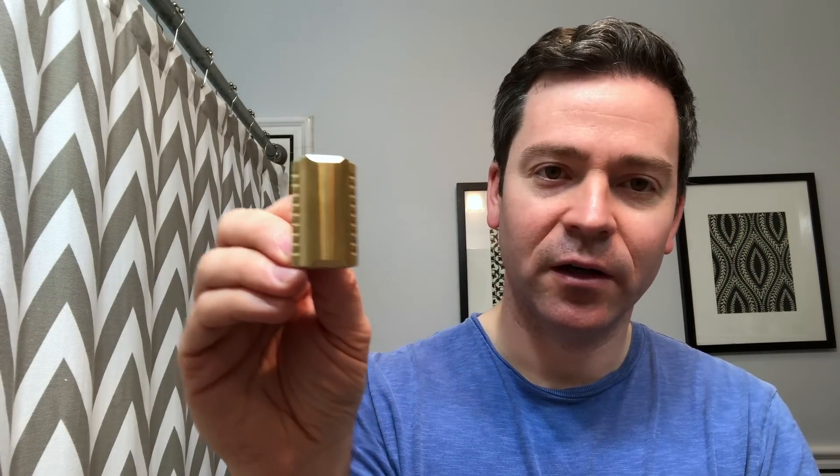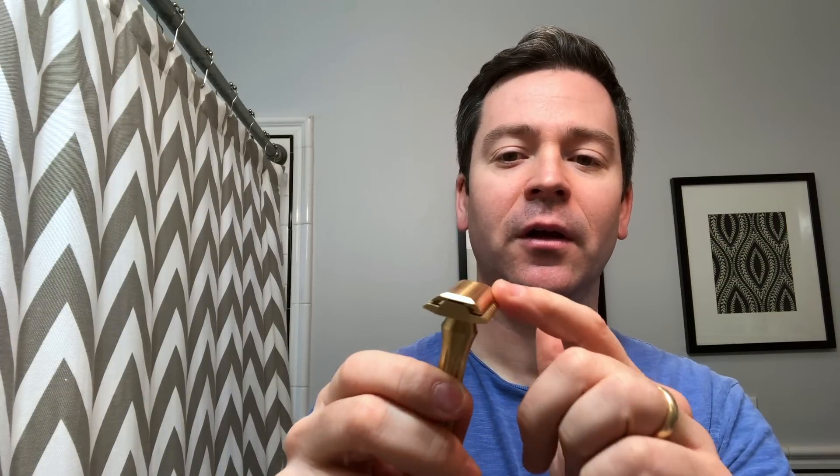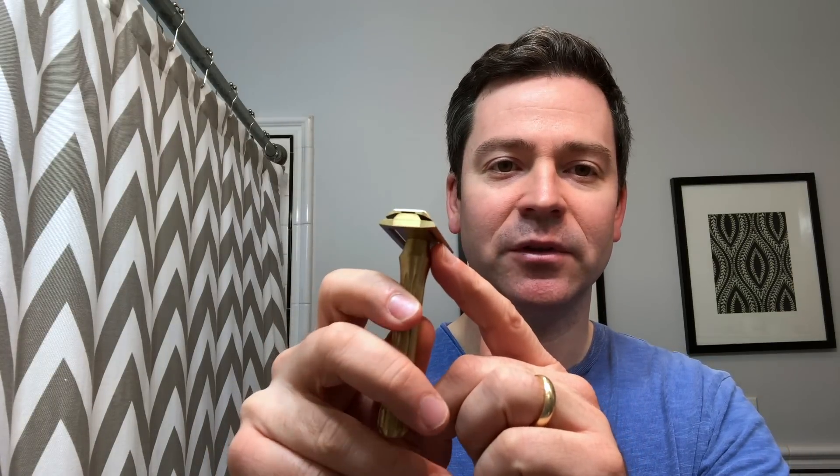The most salient feature of the Blackbird is the design of the head. It has this very unique almost prism-looking shape — kind of like an emerald cut stone on the top cap — so it has these facets, and this actually helps guide your shave. You line these facets up with the flat of your face and that keeps the blade at the perfect angle for shaving. It's kind of like a built-in guide.